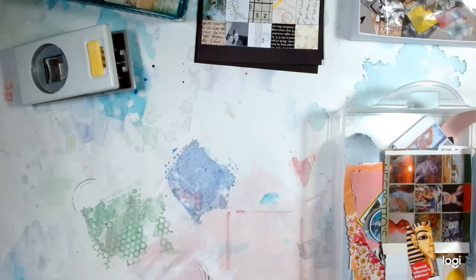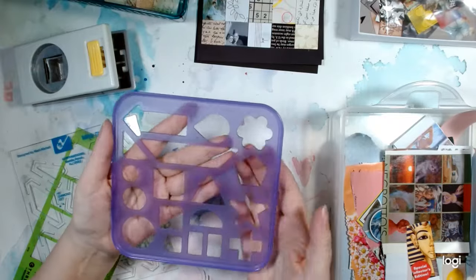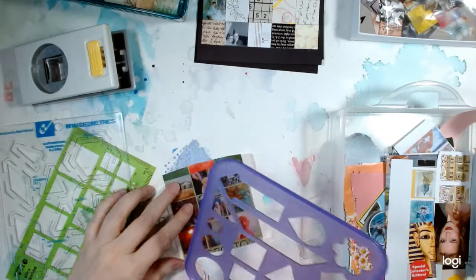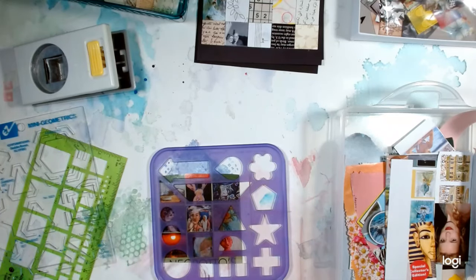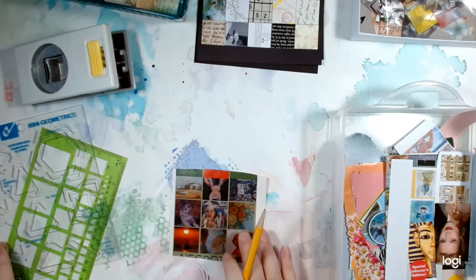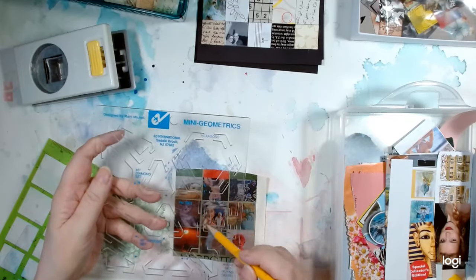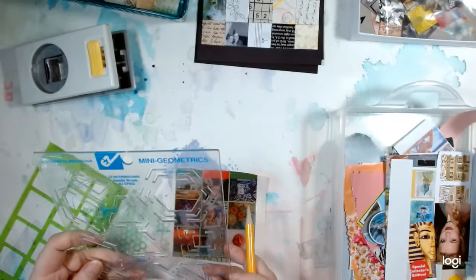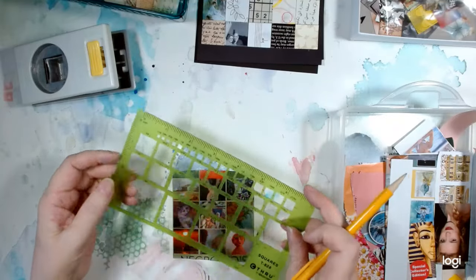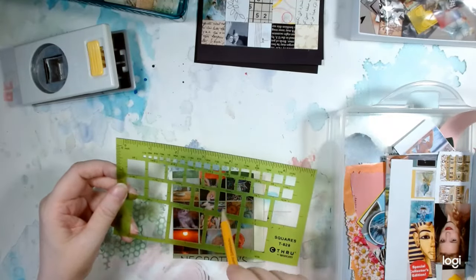But if you don't have a punch, you can use a template. This one is a child's shape template with a couple of squares. What you would do is find your picture, use a pencil to draw around what you want, and then cut it out by hand — though that can be a little time consuming. This one is a quilter's template with squares to use for cutting.